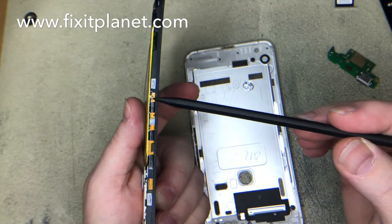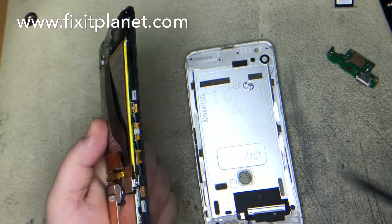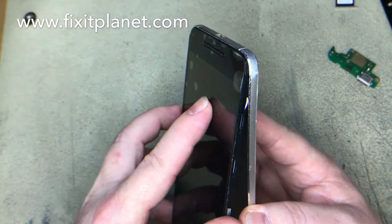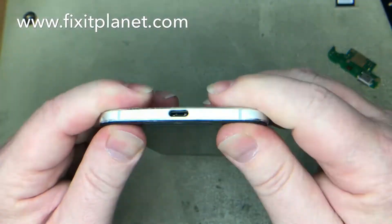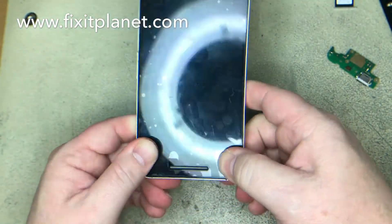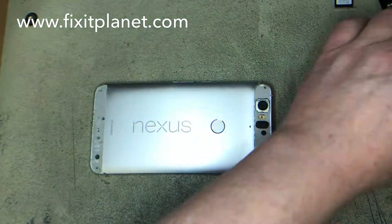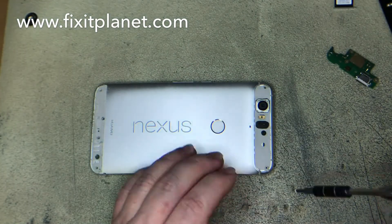Remember, these buttons are on the side, so pay attention to that when you're putting the rear housing back on so you don't knock any of that off. Put the charging dock down in first and then apply a little pressure — snap everything back into place and put our screws back in.